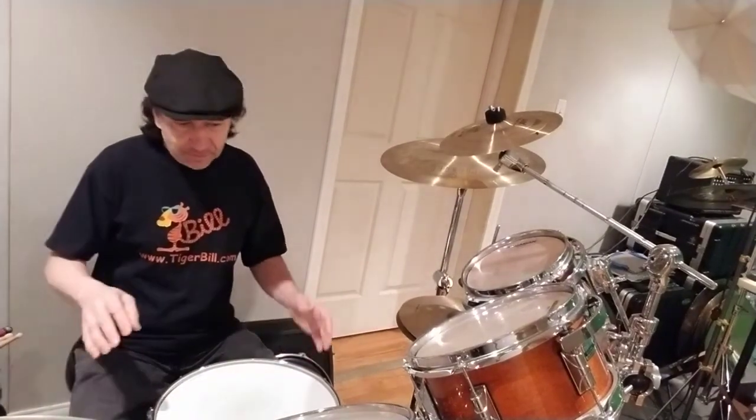Hey gang, Tiger Bill here and welcome back to another Tension-Free Tuesday. This time I'd like to talk to you about getting various sounds out of your drum set and how to use different sticks to get those sounds.